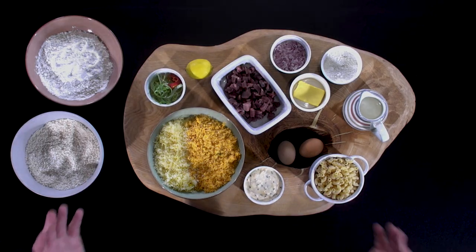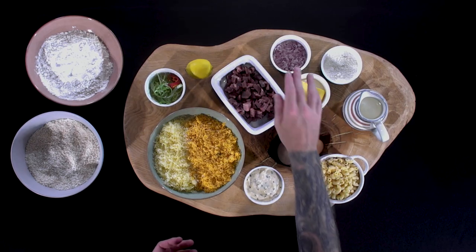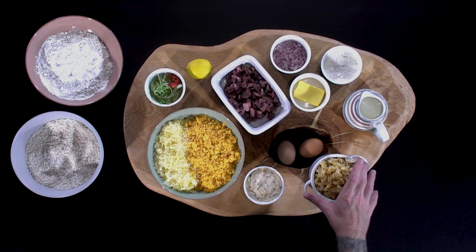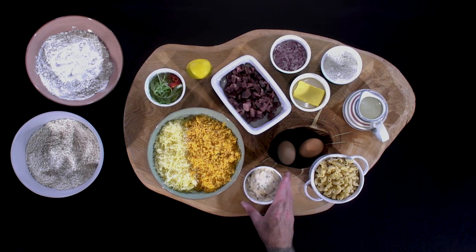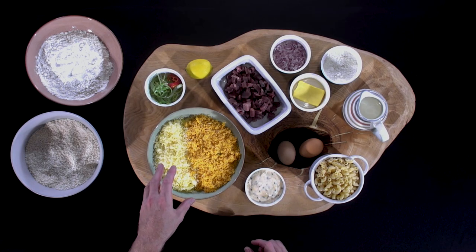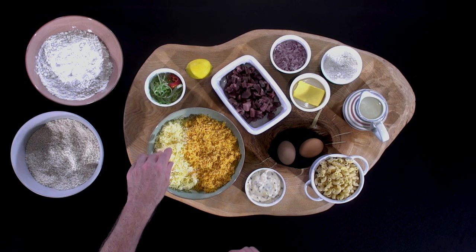Quick run through of ingredients: we've got our butter and flour, some finely diced shallots, our full-fat milk, already cooked macaroni, homemade mayonnaise with some confit garlic and sesame, and a blend of cheeses — we've got some Mexicana and some strong cheddar.